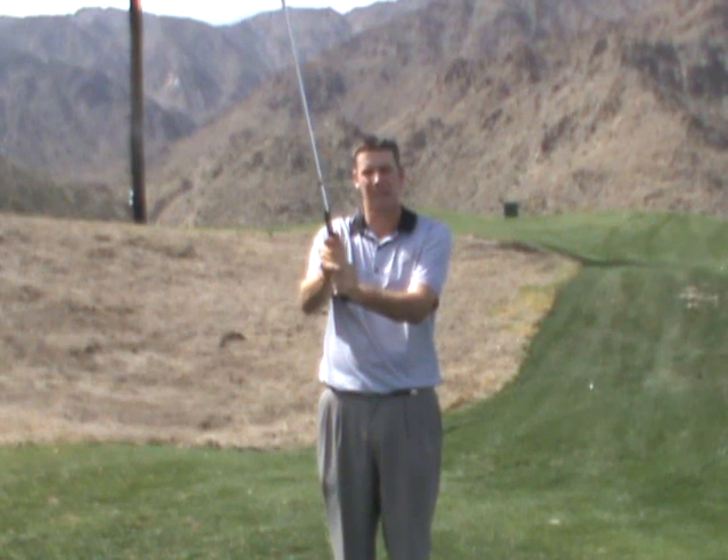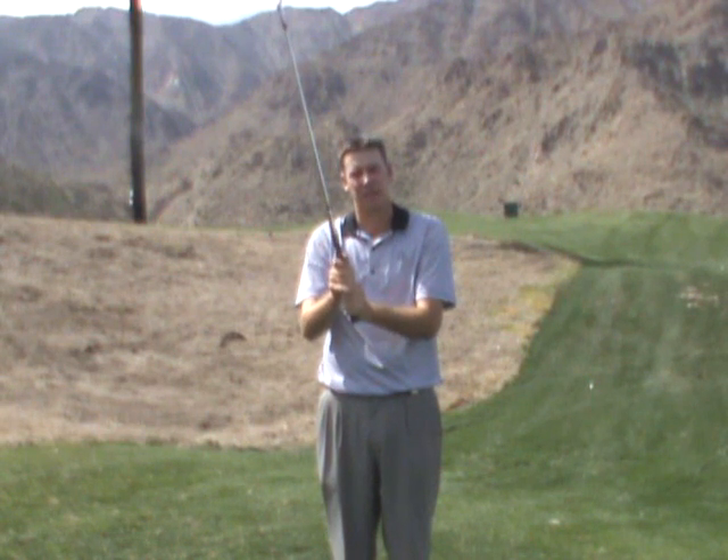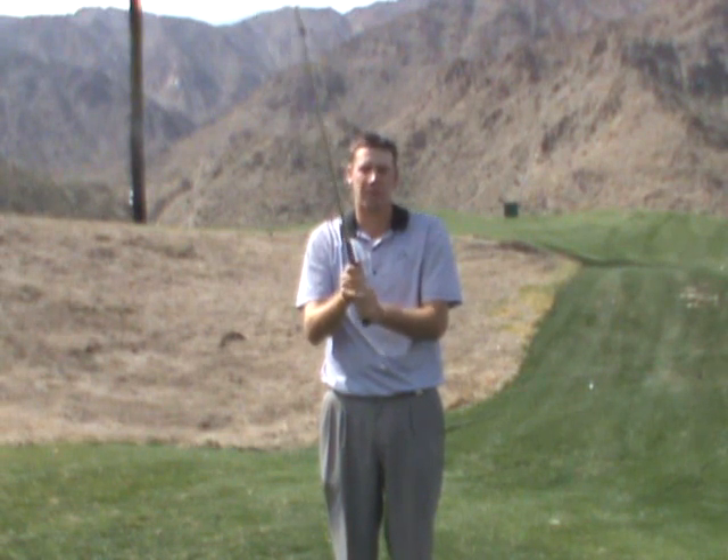Now let's work back down from a 10, to a 9, to an 8, to a 7, to a 6, to a 5, to a 4. This is going to be your ideal grip pressure that's going to be able to give you the most amount of speed and the most amount of control.